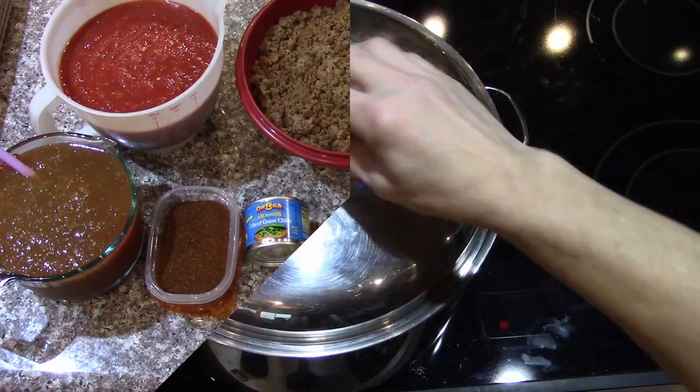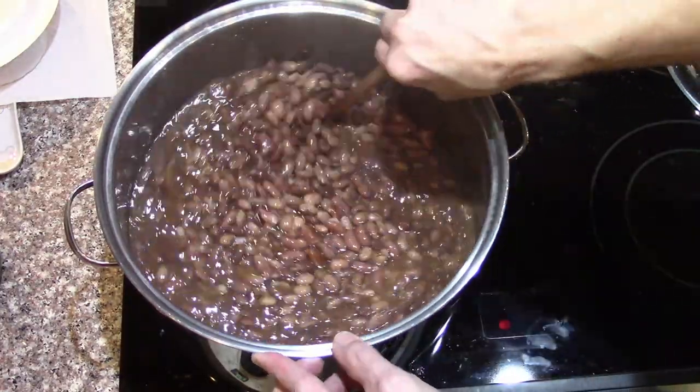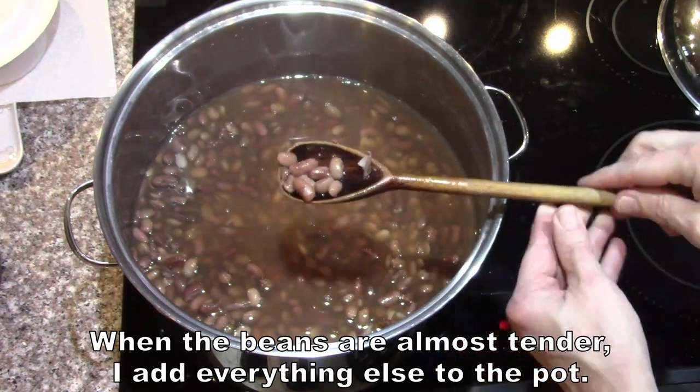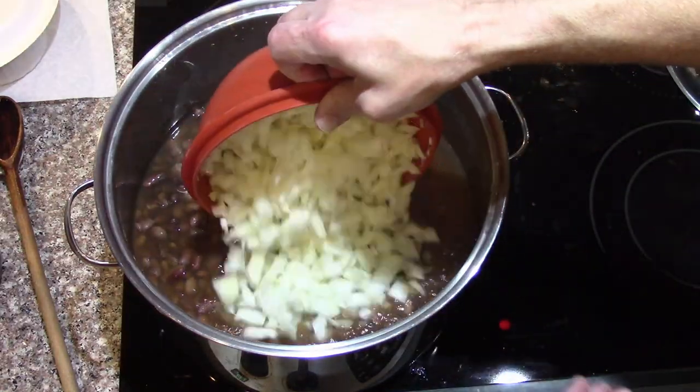All those need to get thrown in there, mixed around, and simmered for a while. The beans have had time to cook until they're just tender, then we need to get everything else in there — mostly for cooking the onions.